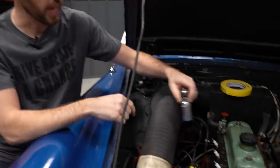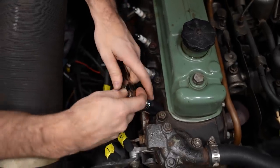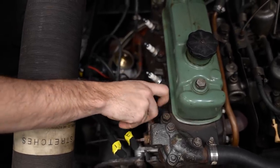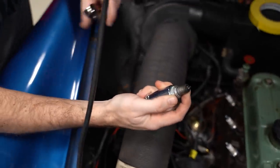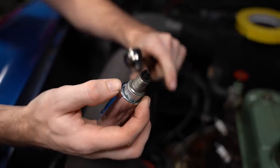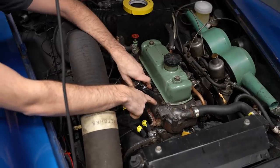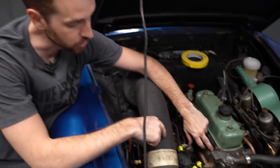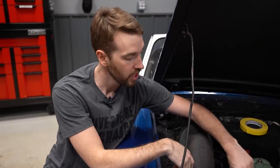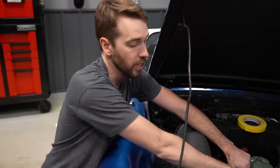To remove the plugs, get the spark plug socket seated in place, install your ratchet, and give it a little force — spark plugs shouldn't be too tight. Thread it off by hand, keeping hold of it so it doesn't droop and damage the threads in the cylinder head. If your engine is recessed or has dirt or debris around the spark plugs, make sure to wipe the area with a rag or a little compressed air before removing the plugs, so that dirt doesn't fall down into the combustion chamber.